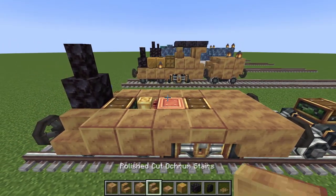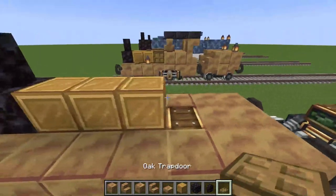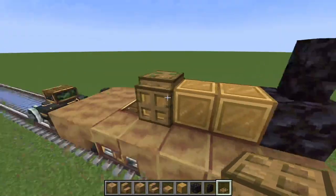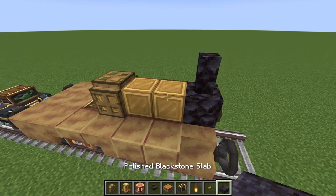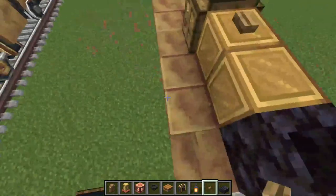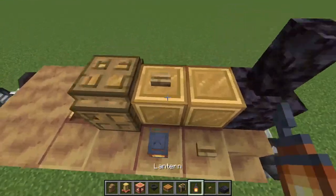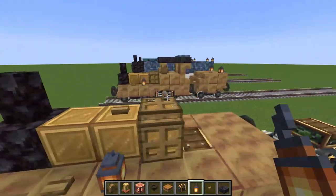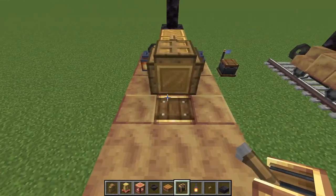Then we're gonna move on to the boiler. We are going to need three brass blocks - one, two, three - and then get some trapdoors and surround the entire backside of the boiler with trapdoors. Then get a button and place it in a y-shape in the length of the locomotive - so the button faces this direction, not the other direction. Then get a lantern and place it on either side where the block was missing.